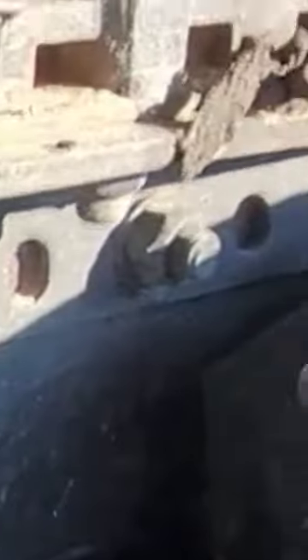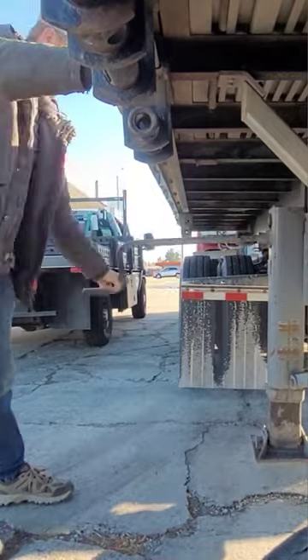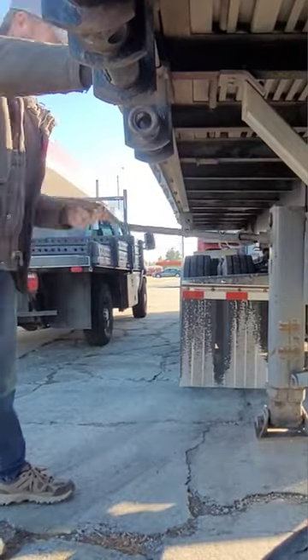Go forward or back and it should pop into place. Rock the truck back and forth a little bit, then go outside and check it — you'll see that it should be seated. Don't forget to crank your landing gear back up, and that is it.